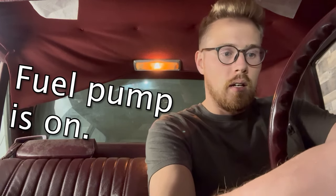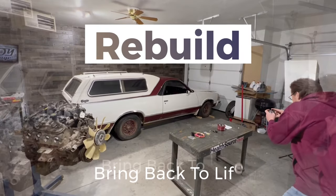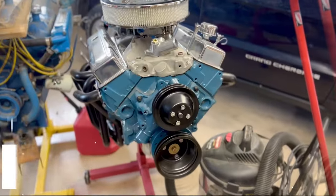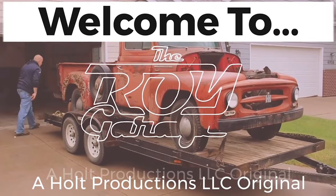Recording out here. Recording in here. Fuel pump's on. Today on the Roy Garage, we get the El Camino running. Let's get started.